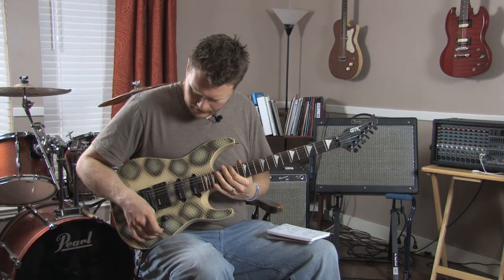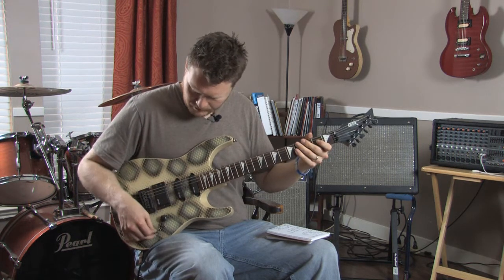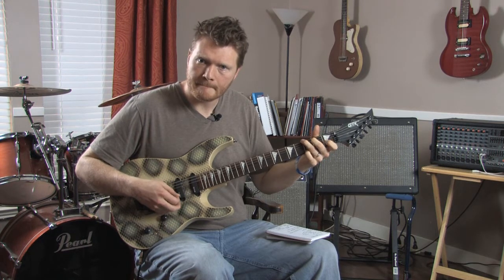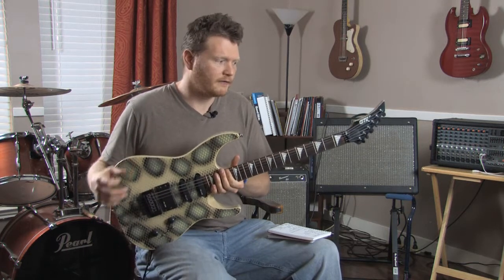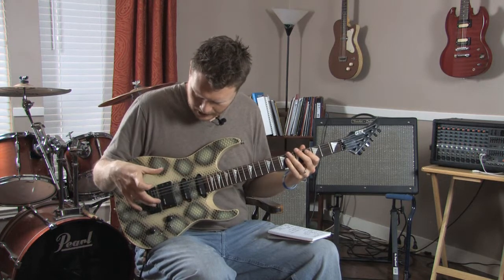Even along the bridge pickup, put in the neck pickup — it's got a really interesting sound. So you can get a very versatile range of tones from this guitar using the different combinations of pickups.